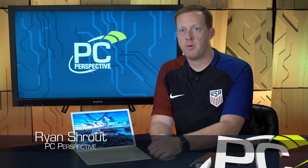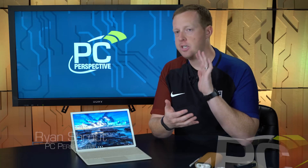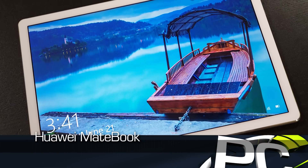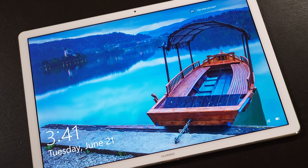Hey everybody, welcome to PC Perspective. I'm Ryan Shrout. Today we're here to talk about the Huawei MateBook. This is actually a tablet PC — the first PC from Huawei, who most of you guys probably know as a kind of newcomer, a rising star in the world of smartphones in the US.